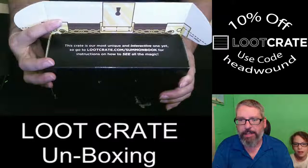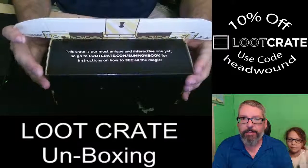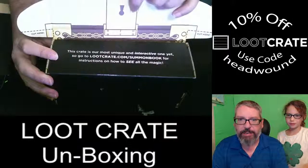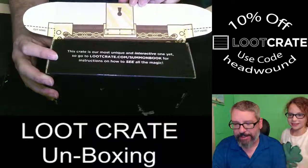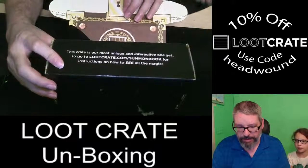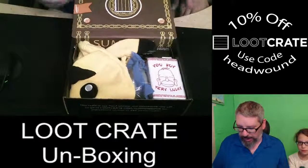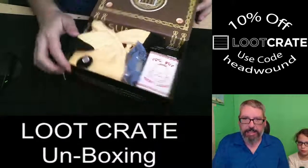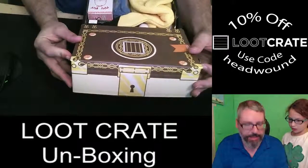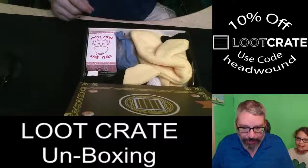It says this crate is their most unique and interactive one yet. Go to lootcrate.com/summon for instructions on how to see all the magic. It's got a little key and some cut marks, so this looks like it's going to be really interactive. You fold it over and it becomes like a chest that's locked up — that's pretty cool.